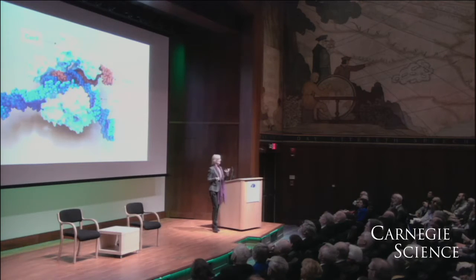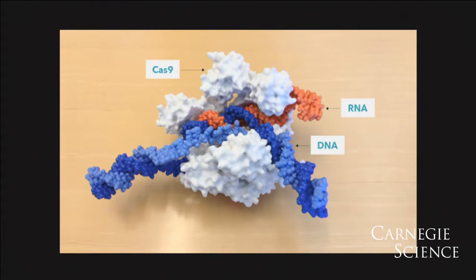How does this DNA recognition actually work? I want to show you here a 3D printed model of the Cas9 protein. This complex is really small — we certainly can't see it with a light microscope. We can see maybe little specks using an electron microscope, but to really understand the molecular structure of this complex,